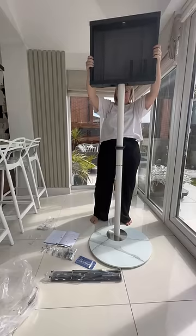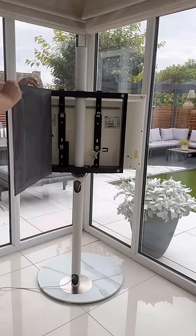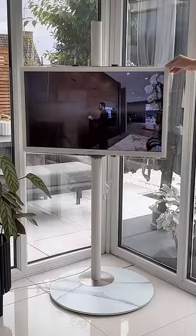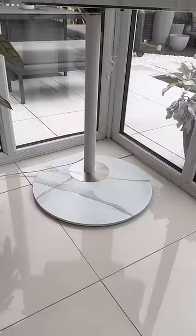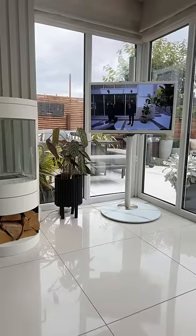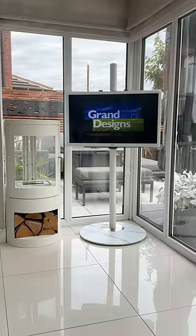This space-saving minimal TV stand is so simple and easy to put together and features a hidden storage area to hide all those nasty cables. It's height adjustable and swivels on the stand, making it super versatile for any corner. The sleek glass base complements our interiors perfectly, and now I can watch the TV in peace.